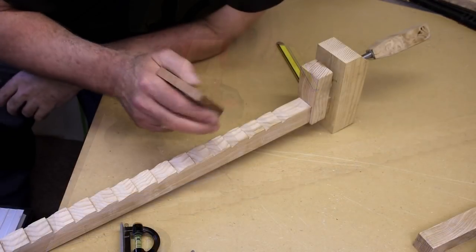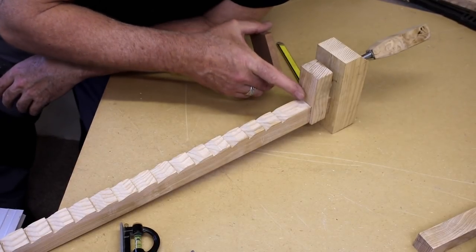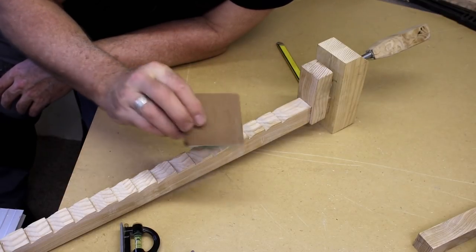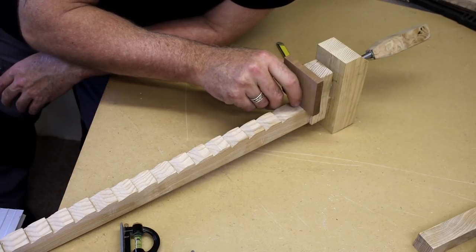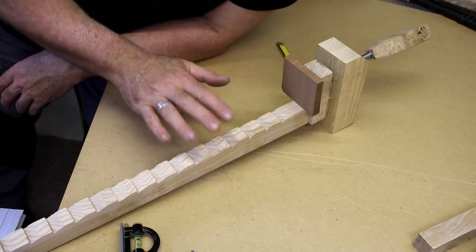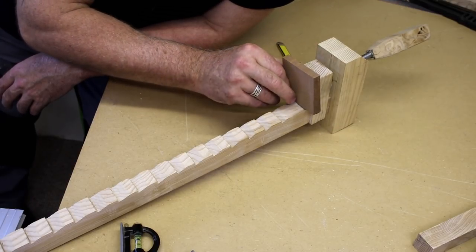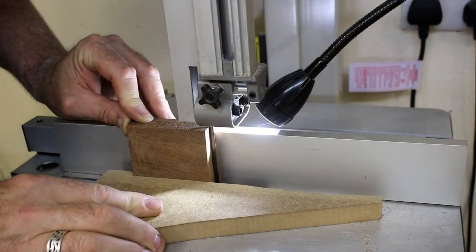While the glue's drying on the clamp I figured I'd make up some clamp pads for the two clamp heads. I've got some mahogany lying around and these would be ideal — they'll accent really well once I get them oiled and waxed up. I'm just going to machine these down now over on the band saw.